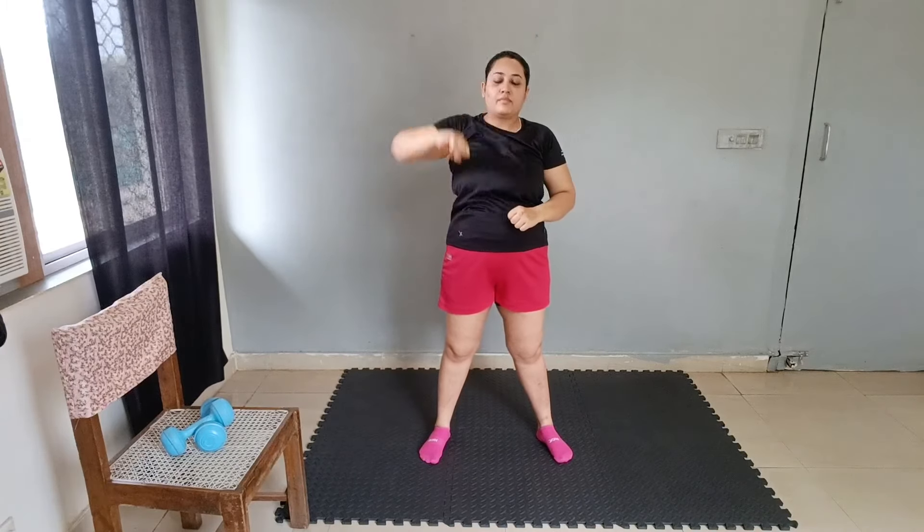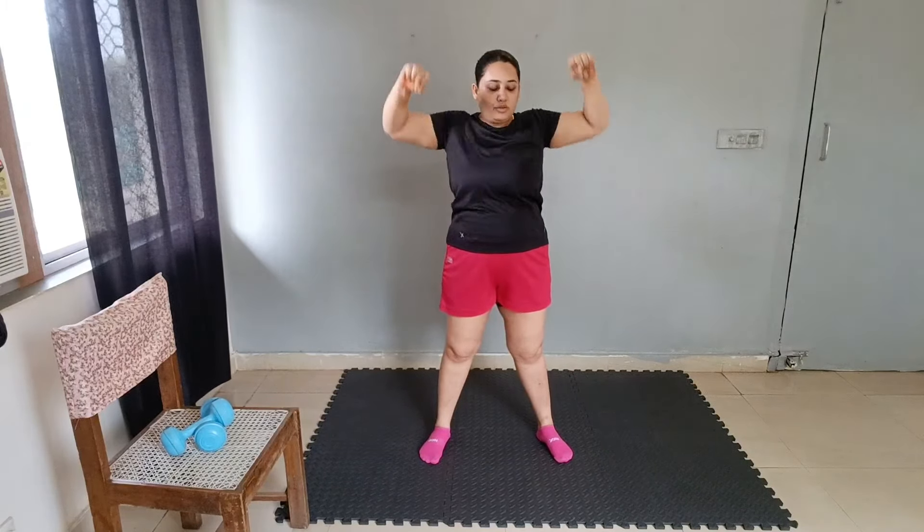Arm up and down like a doll — 1 through 10, then 1 through 10 again. Now hold it — 1 through 10. Hold — 1 through 10. Good job.